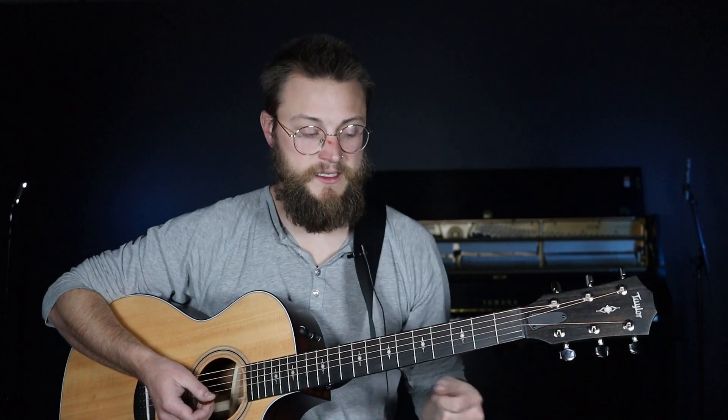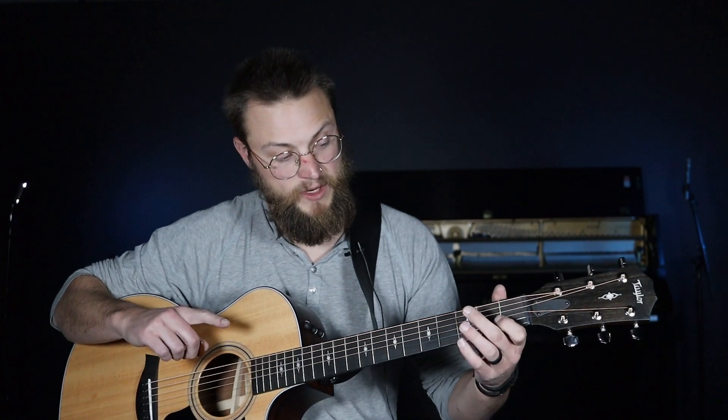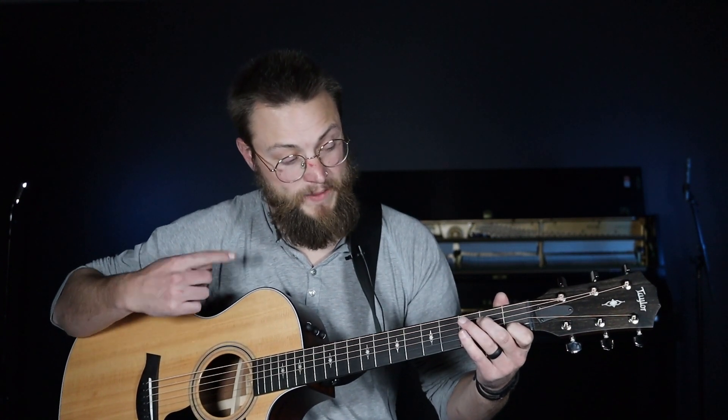Let's talk about step three: target fingers. Sometimes we don't have the same note in the next chord we're going to — for example, going from G to C. What I do instead is use a target finger. One of my fingers from the C chord is going to be the first finger I set down when I play C. In this case I'm going to use my index. I'll play my G chord, strum it, then visualize where my first finger goes for the C chord, let go of G, put my first finger down, visualize where my other fingers go for the C chord, set them down, and play the C chord. I can pick another target finger going back to G — maybe I'll use my first finger again — and keep going in a loop.